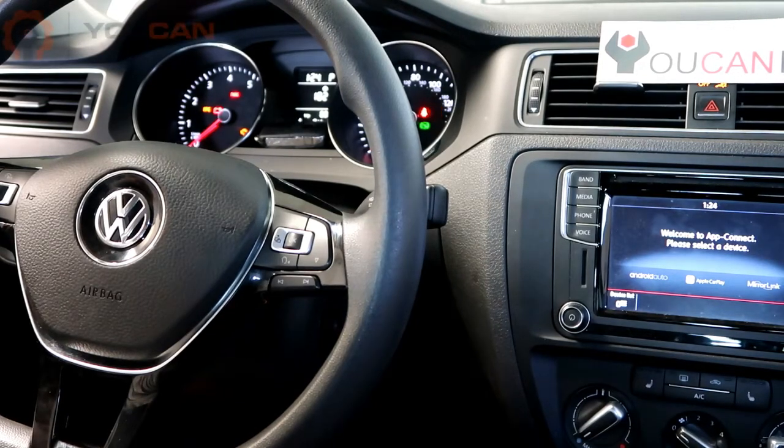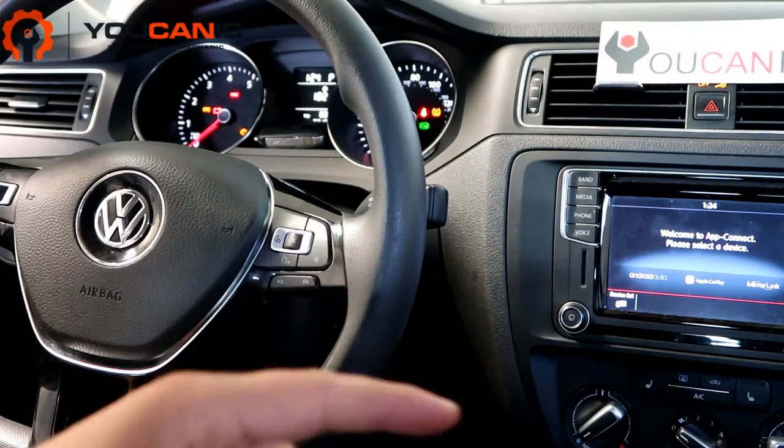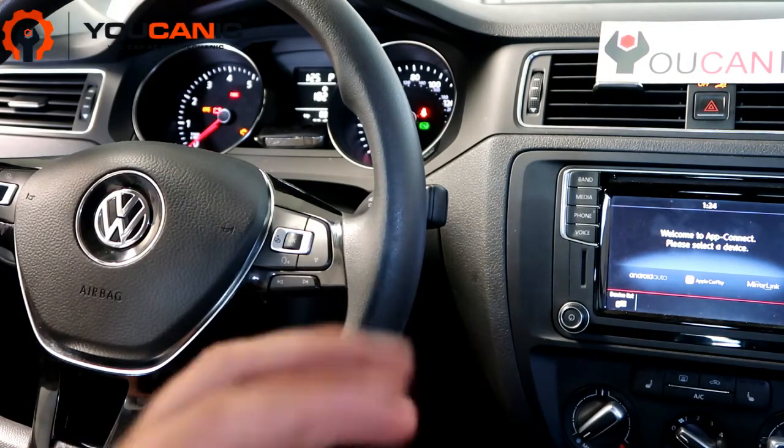Here we have a Volkswagen that has the check engine light on. The problem in this case is a faulty camshaft adjustment sensor. The check engine light stays on all the time. First we're going to read the codes and I will show you where the sensor is located on this vehicle.